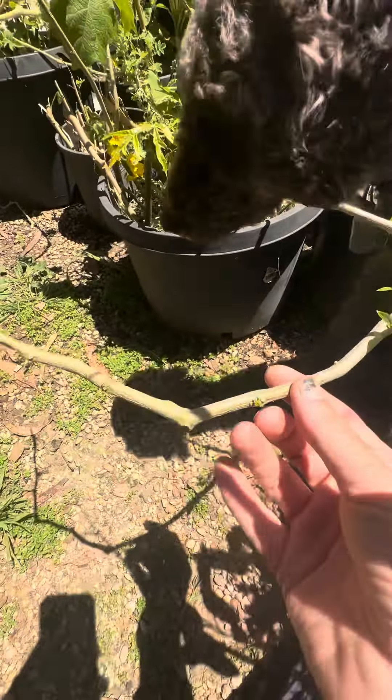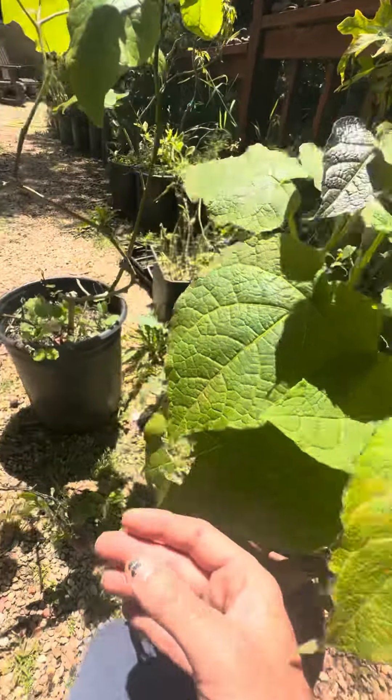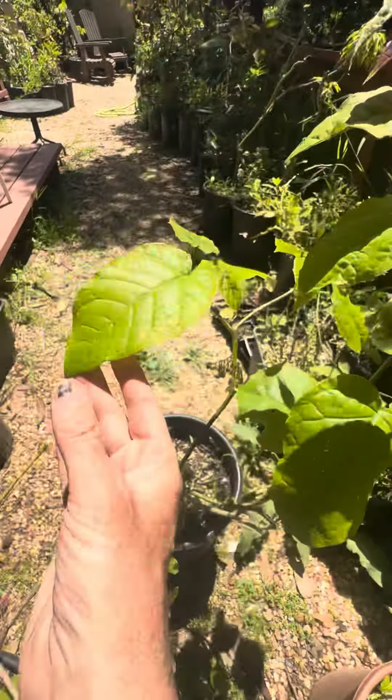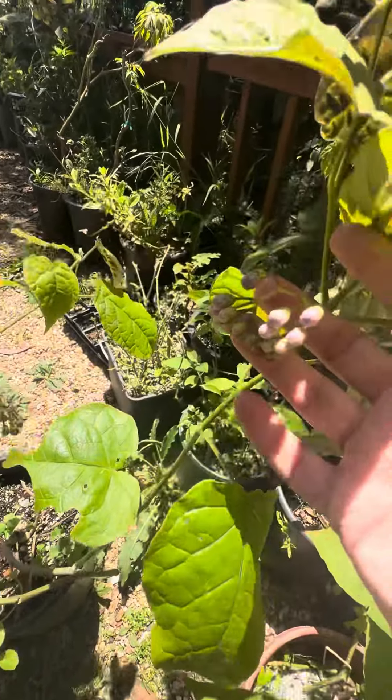Guava tamario is more cold sensitive than hardy tamario. And then here is the hybrid — notice the leaves are much smaller but somewhat similar. It's more cold hardy and it's flowering already.